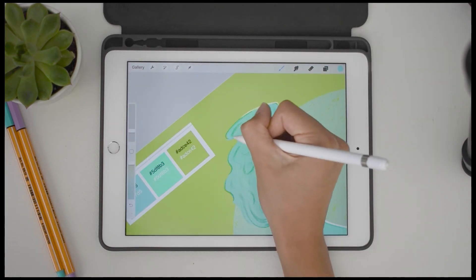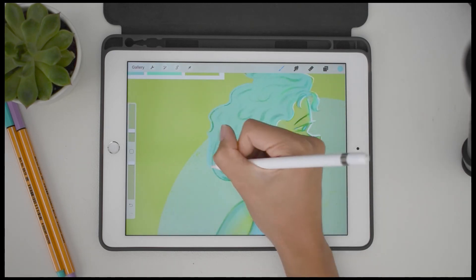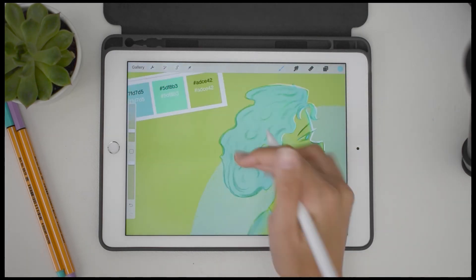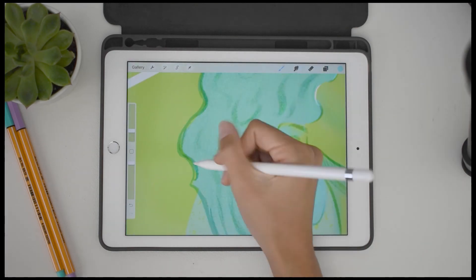And then I did the left side — I outlined that in the blue color and then I made that layer on multiply, and that just darkened the color to once again add some contrast, give her a little drop shadow almost.